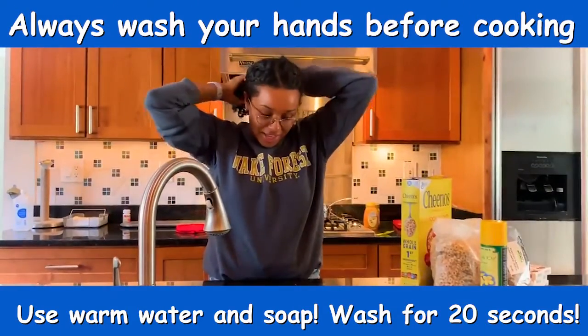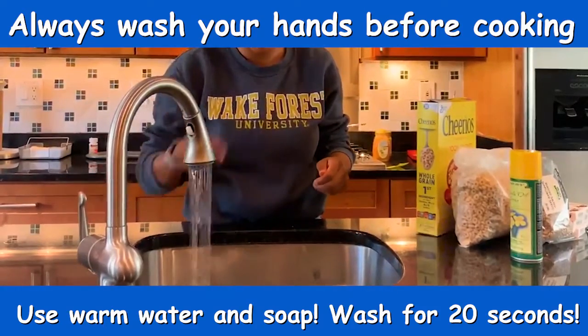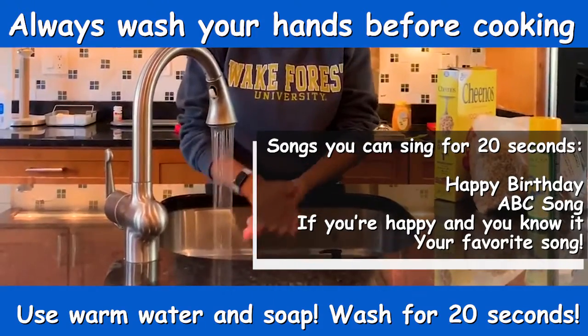Hey guys, it's Riani with Kids Cooking Coalition and today we're going to be cooking protein cereal bars. So first things first, I'm going to tie my hair up and I'm going to make sure to wash my hands for 20 seconds, or until I sing the birthday song or the ABC song in my head.